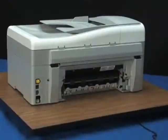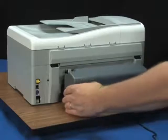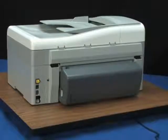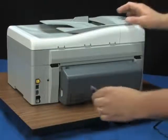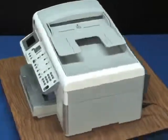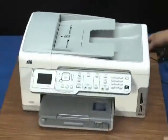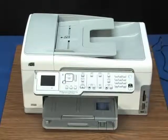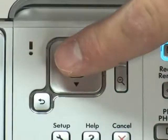Once all the paper is removed, reinstall the rear door. Align it with the printer and then push it forward until it snaps into place. Reinsert the power cord to the back of the printer. Turn the printer back on and then touch OK to resume the current job.